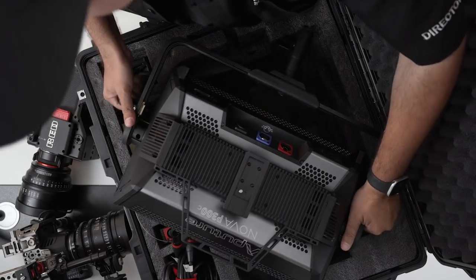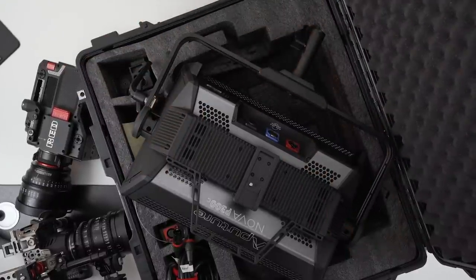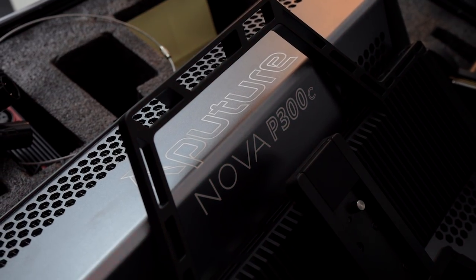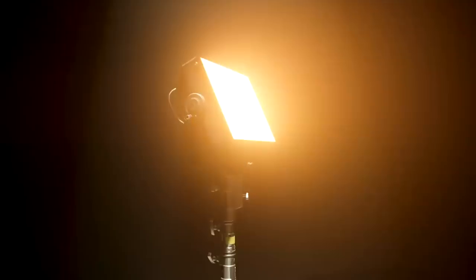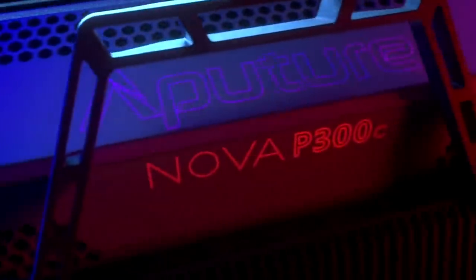Again, this is the Aputure Nova P300C. This is a 300-watt RGB WW LED soft light, and it's the first product in Aputure's Nova professional LED panel product line. It has 9,000 lux at one meter, a CCT range of 2000K to 10,000K, and a peak tungsten SSI of 85. The Nova Aputure is the most versatile light to date. This is definitely a light for you guys to look out for.